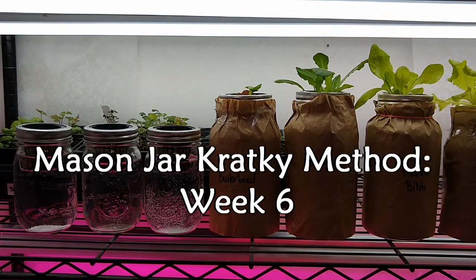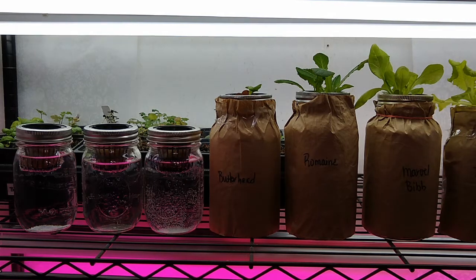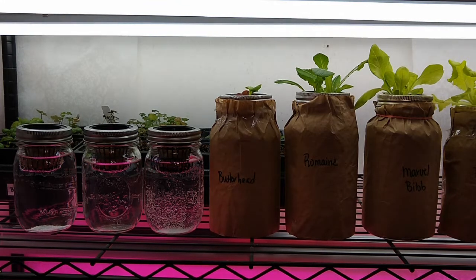Hey everyone, it's Lynn again at Meet Me Ranch, and it is actually Wednesday so I'm on time this week to do the cracky update. Everything's looking good. I did remove two jars that didn't sprout — this could just be from some bad seeds, I don't think it's the method itself, because some of these are doing really really good.